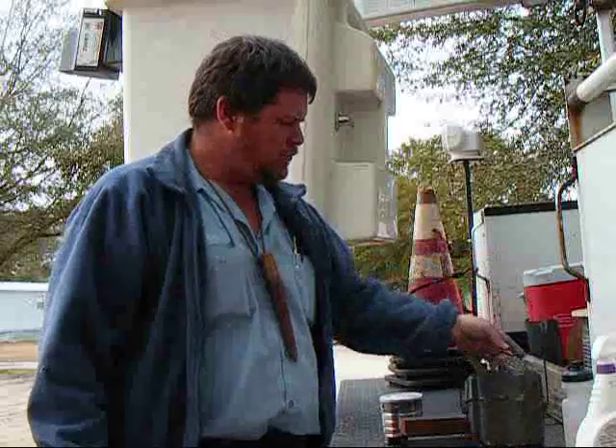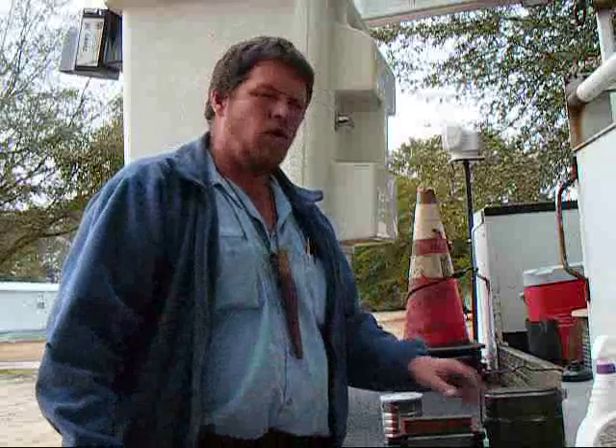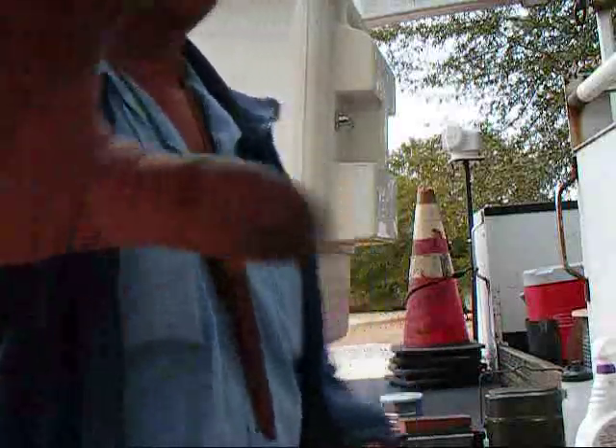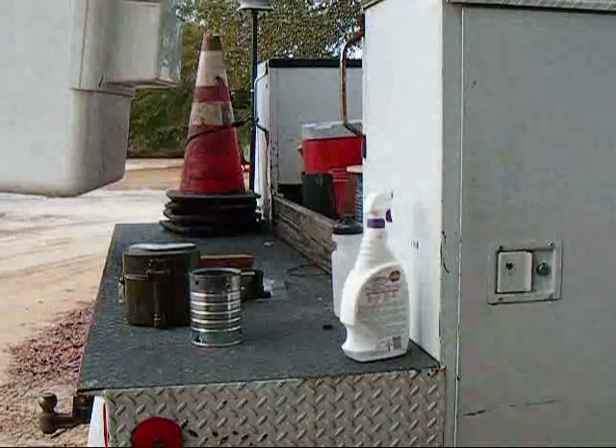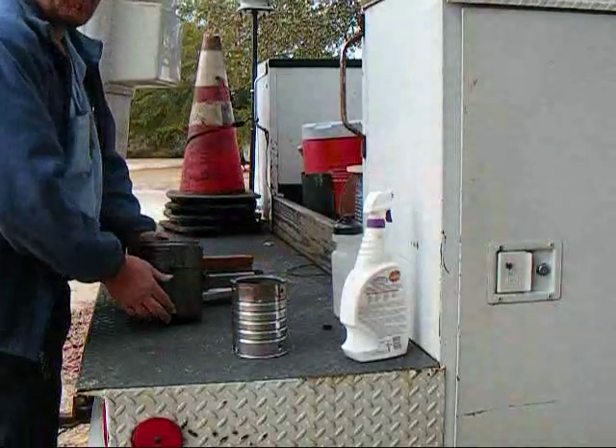I'm going to heat me up a little bit of dinner with my little German mess kit here in my hobo stove, so let me get my fire lit, get my little stove going, heat me up some ramen noodles, and I'll get right back with you. Let me show my brothers what I'm working with here.